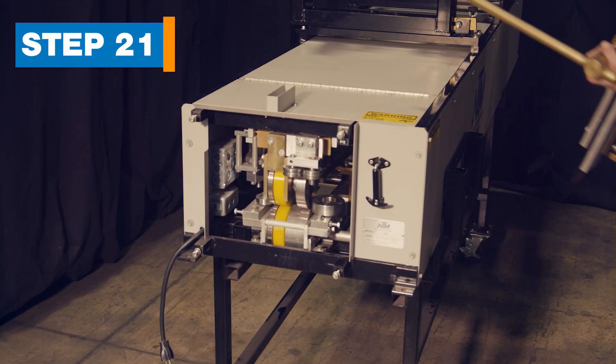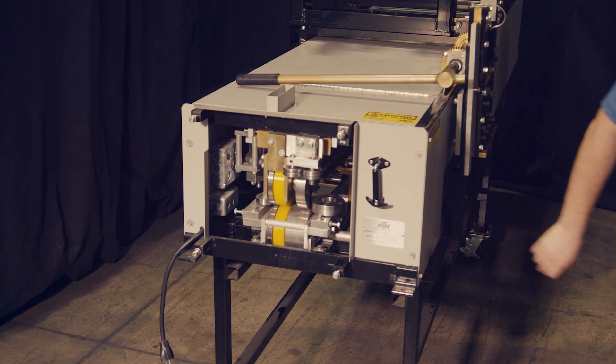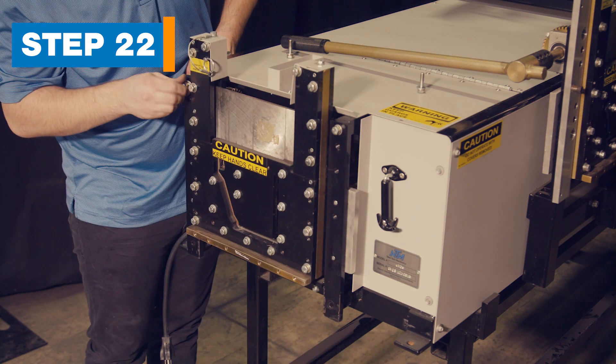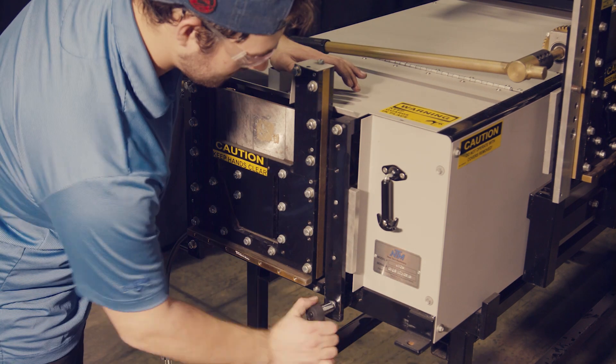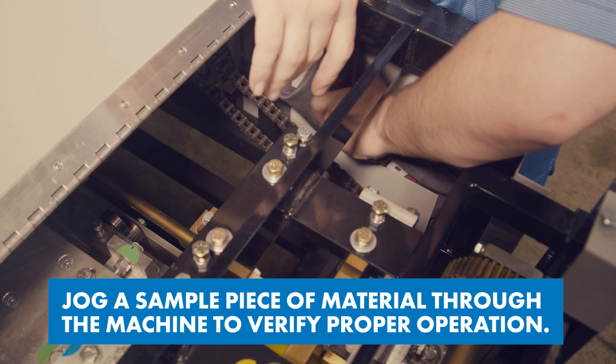Step 21: Store the 5-inch shear on the side of the machine. Step 22: Install the 6-inch shear using the four bolts removed earlier, one on each corner. Remember to store your tool pouch inside the machine for future use.